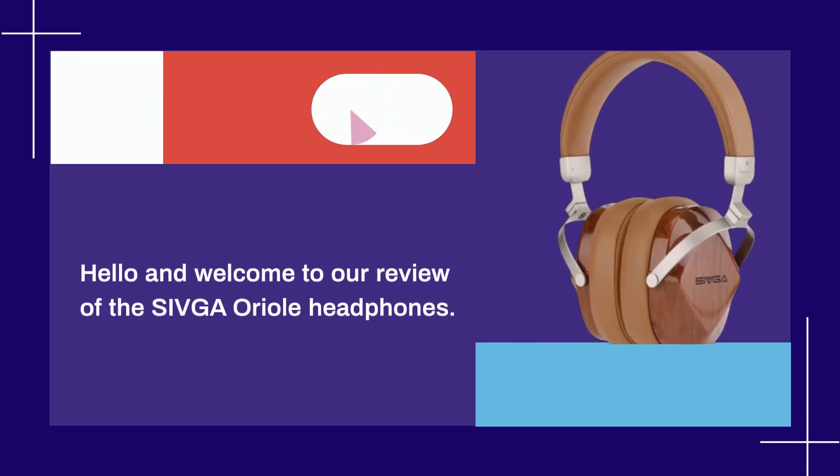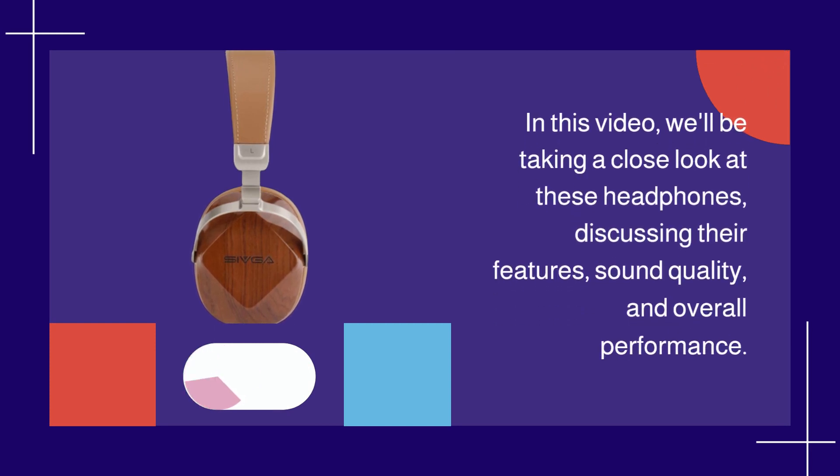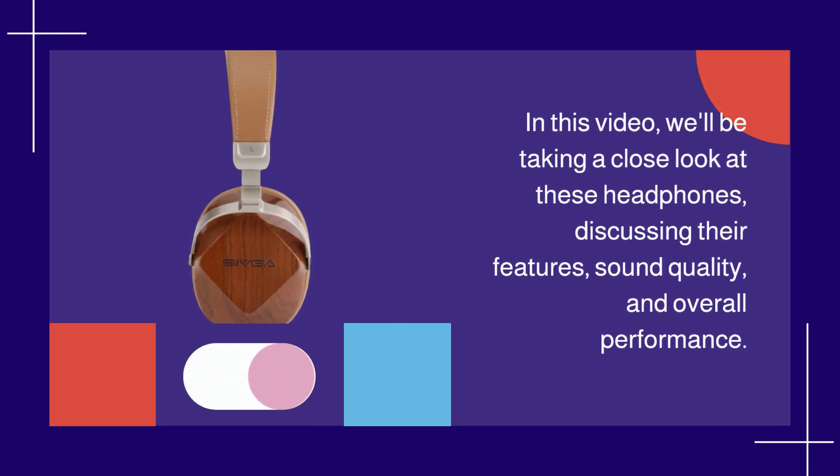Hello and welcome to our review of the Shivga Aureole Headphones. In this video, we'll be taking a close look at these headphones, discussing their features, sound quality, and overall performance.